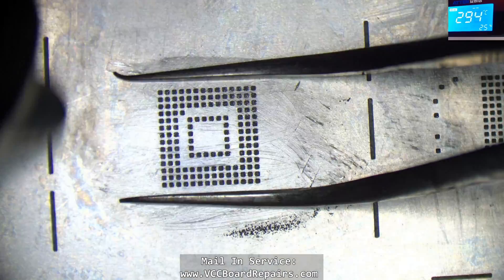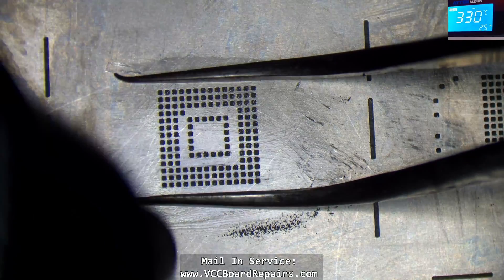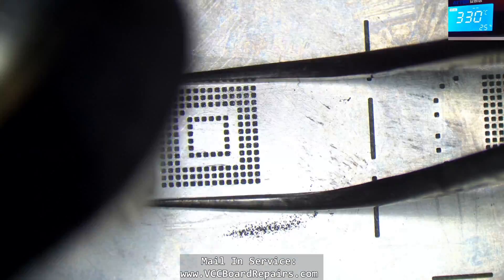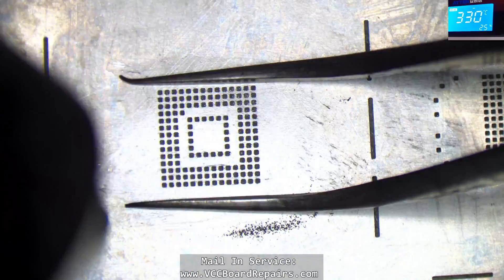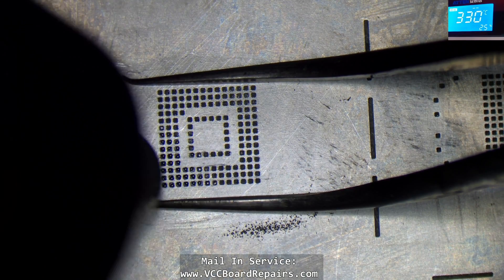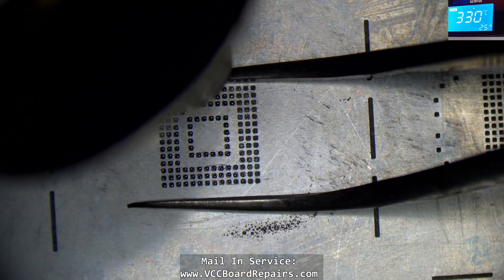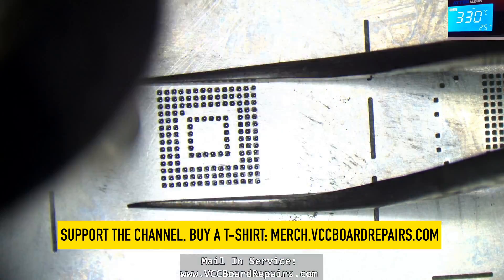Make sure your paste is dried out — if it's too wet it's going to create a problem when you're trying to reball. Just go in little circles, heat it up, and be patient. The chip is kind of large so it takes a little longer to melt the solder. I think I missed the lines — we might have to do this again.